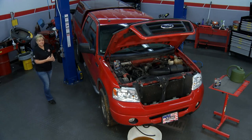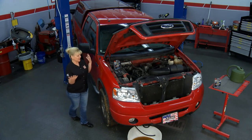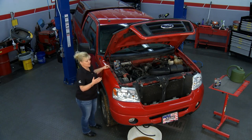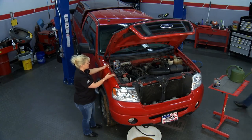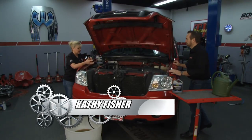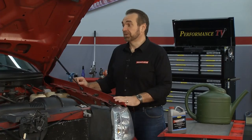Welcome to this week's Performance TV. Vehicles go through so much with all of the elements and everything that we put them through, and sometimes what's in the motor causes rust. That's where David from EvapoRust comes in. They have a product called ThermoCure that can help us take care of the radiator, the engine block, the heads, and get rid of that rust.